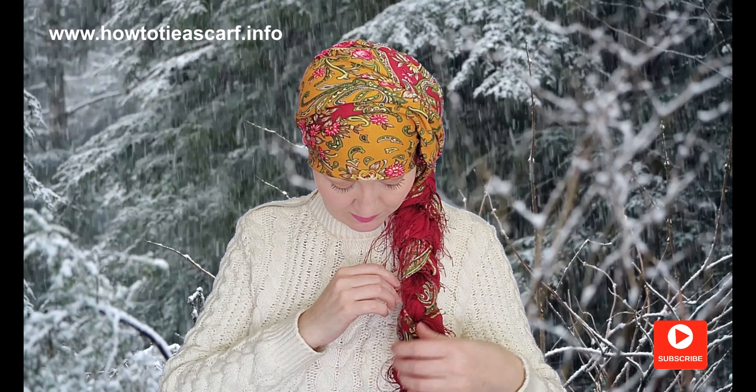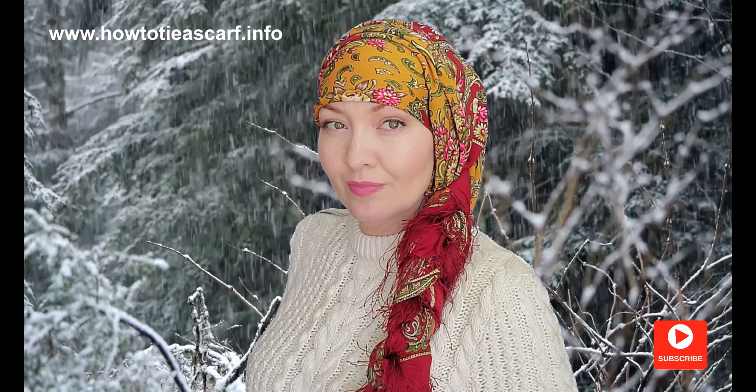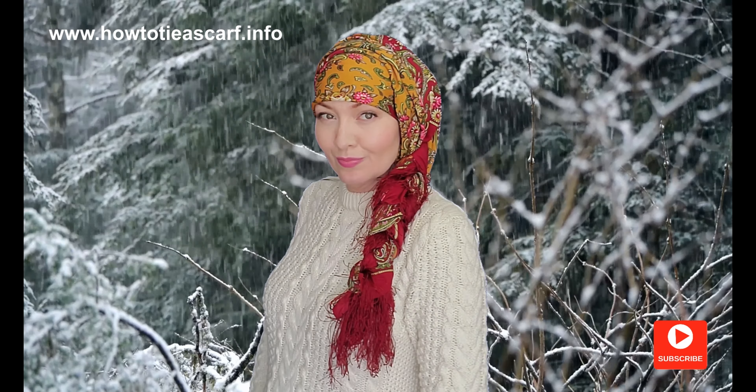By the way, if you like scarves, make sure to subscribe and hit that bell button to get notifications.